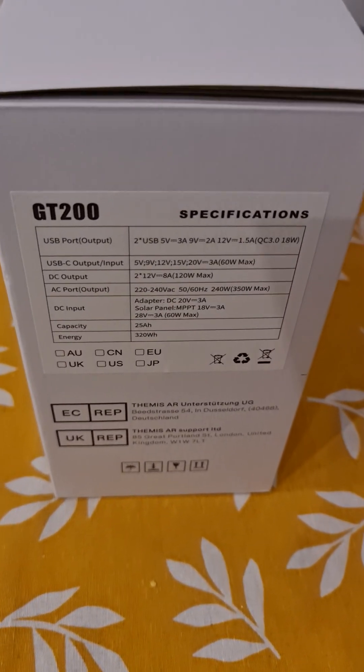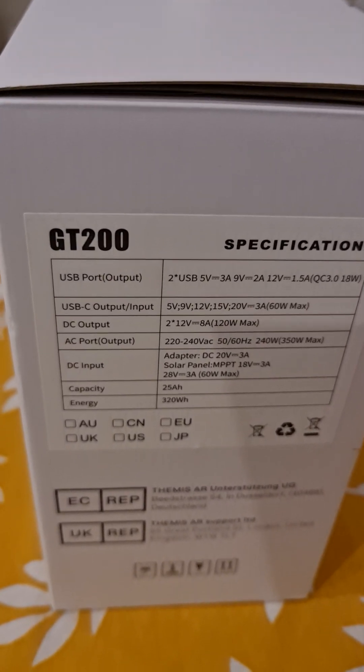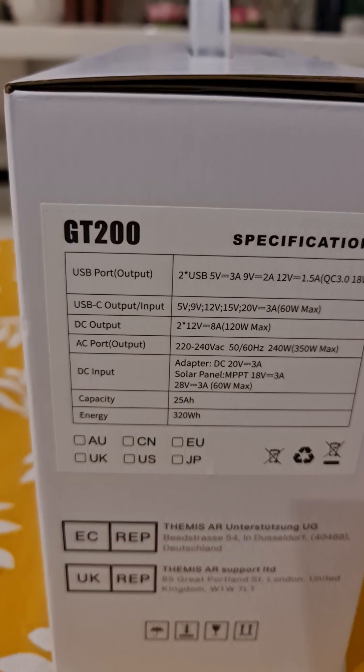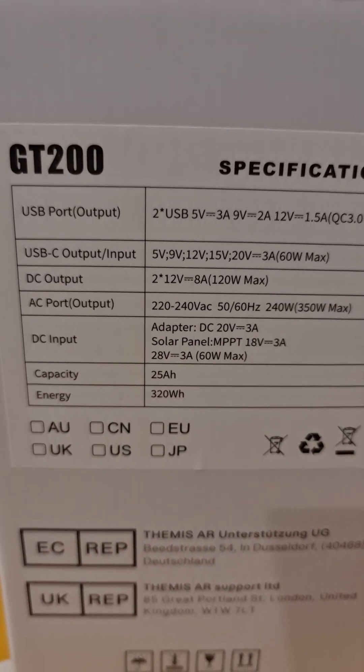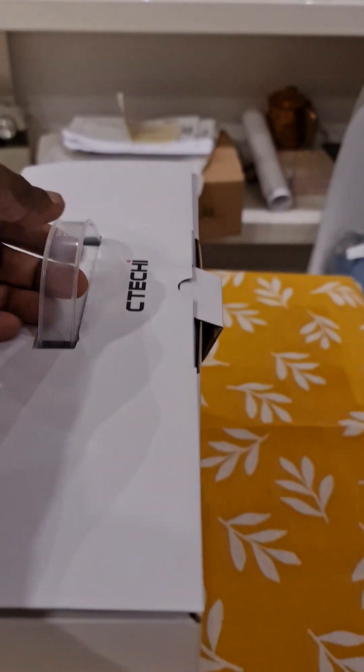This is the new power station from CTECHI, the GT 200 Pro — on the label it just says GT 200, but you'll know it when you see the capacity: 320 watt-hours. Let's open this box.